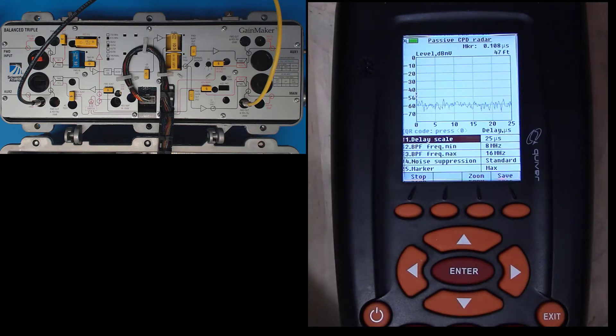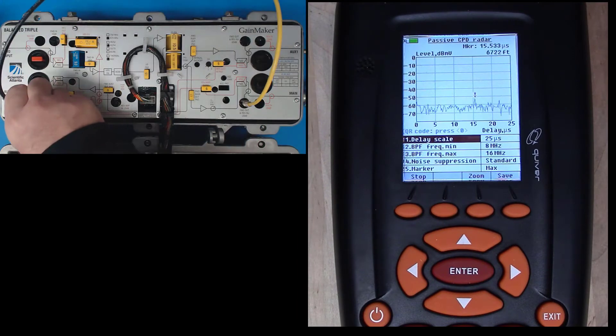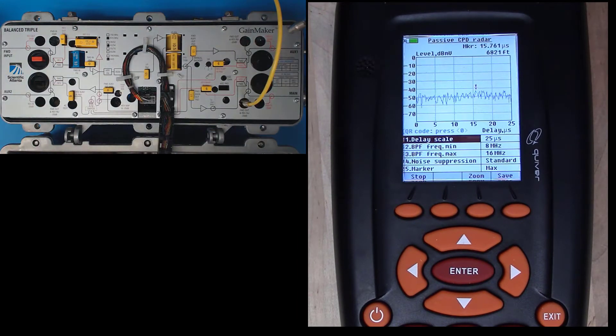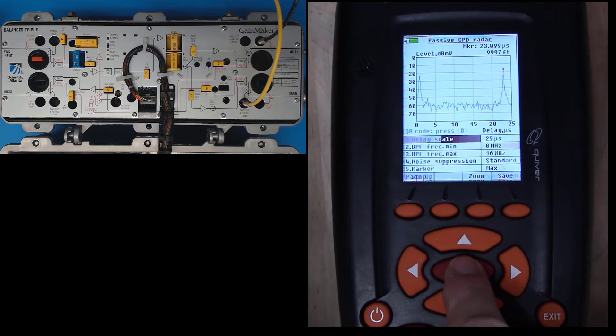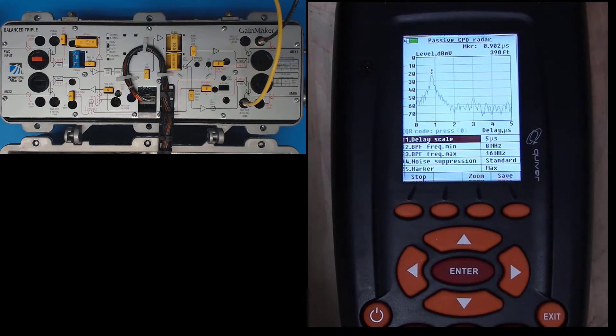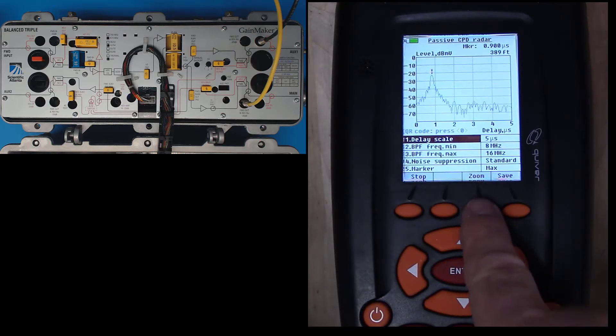Let's check the auxiliary output 1 port. I'm going to move my return input from auxiliary 2 to auxiliary 1. Here I've got two CPDs. Let's take a closer look at that CPD spike on the left. I'm going to change my delay scale to 5 microseconds. And there it is. I can zoom in on that — sometimes your CPD is very close to the edge. I can zoom in by pressing zoom.